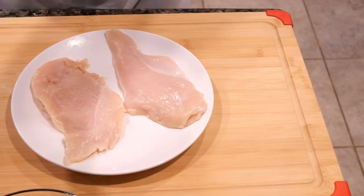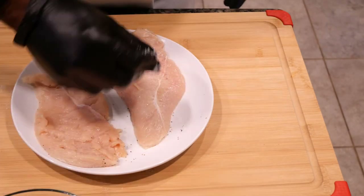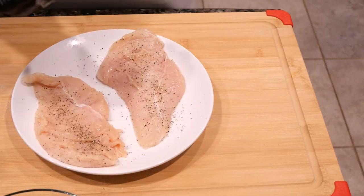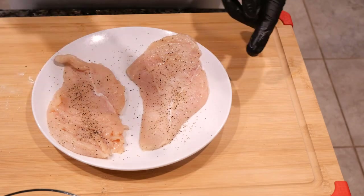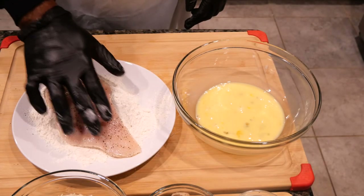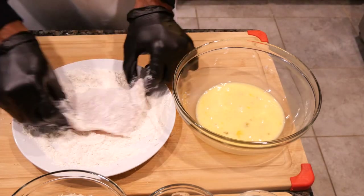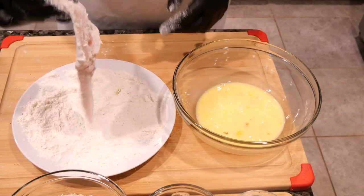Now we're going to season with salt and pepper — we're just going to do one side then the other. Next we're going to dredge our chicken breast in flour, first one chicken breast and then the next.